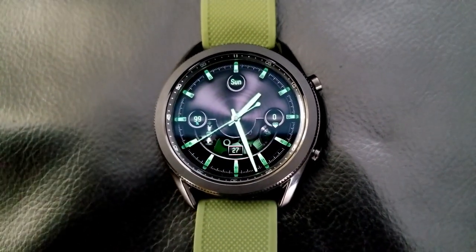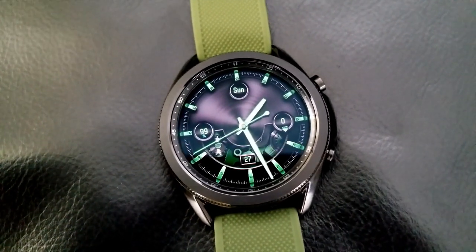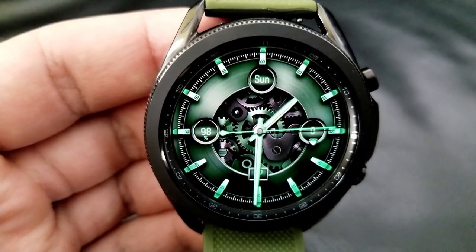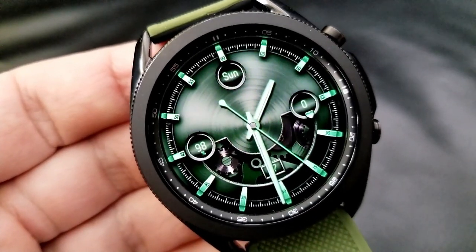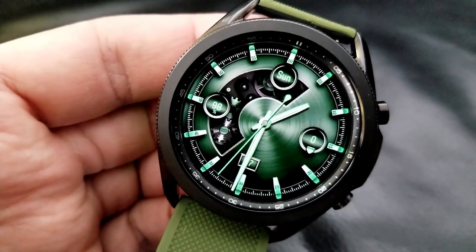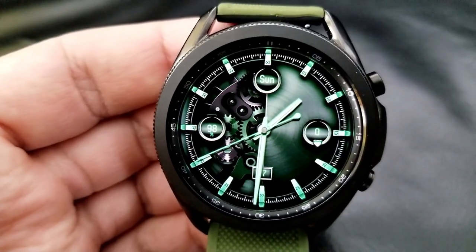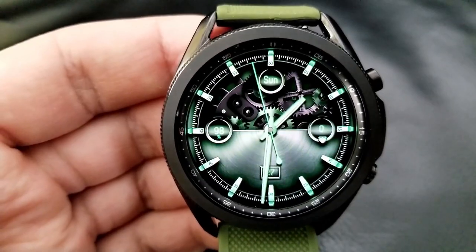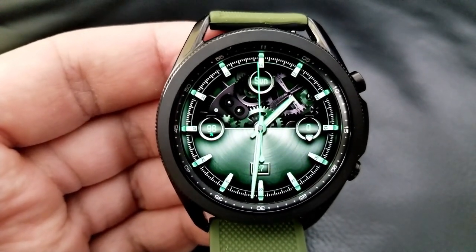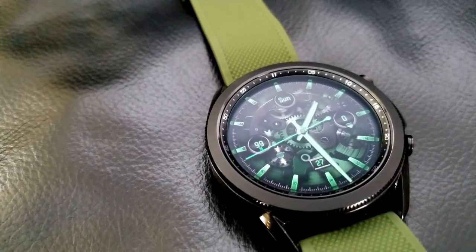In terms of themes, you have 25 unique styles to choose from, ranging from a full skeleton-type view to one that covers those animations up and leaves you with a very classy looking style. You get lots of choices for picking the theme you like best, and many of them feature this stunning emerald green accent which looks really nice against those darker backgrounds.